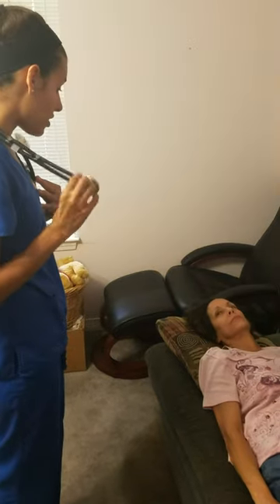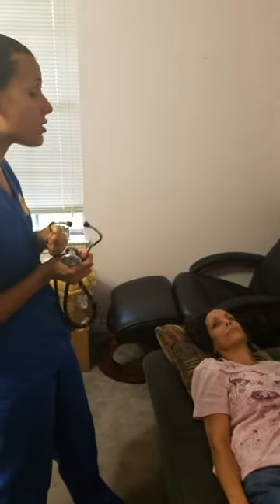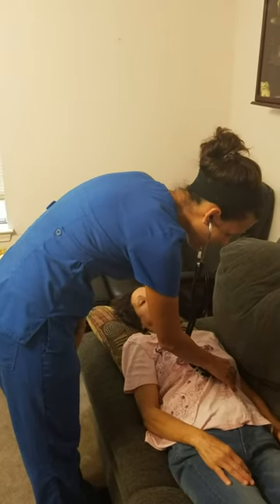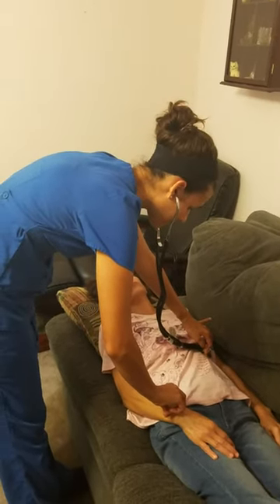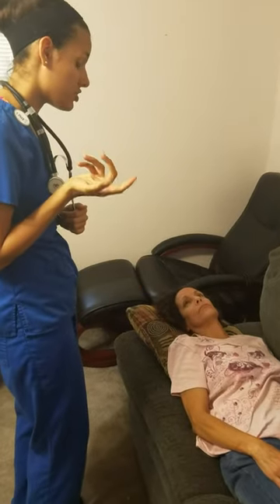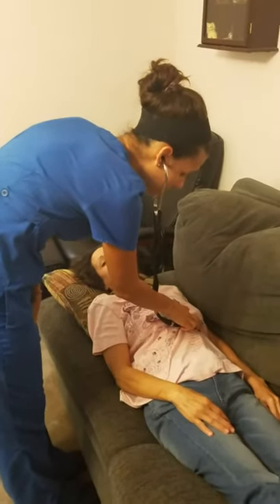Now I'm going to go ahead and auscultate. I'm going to first use the diaphragm of my stethoscope at the apex of your heart to listen to your heart rate and then the rhythm. I want the rate to be between 60 and 100 beats per minute, and I want the rhythm to be regular, so I'm going to listen for a full minute. If I would hear any irregular rhythms, I would go ahead and palpate your radial pulse while listening to your apical impulse — and they should be the same. Your heart rate is between 60 and 100; if it was slower than 60 you would be bradycardic, if higher than 100 you would be tachycardic — and you're not, and the rhythm is regular. I also want to differentiate between your S1 and S2 sounds — S1 is the lub, S2 is the dub.